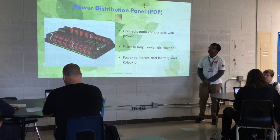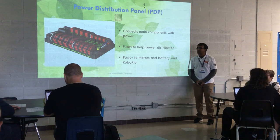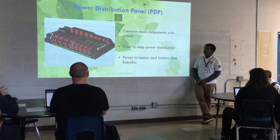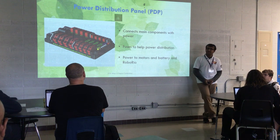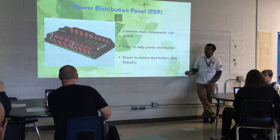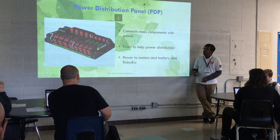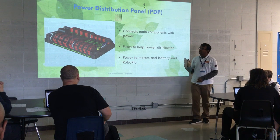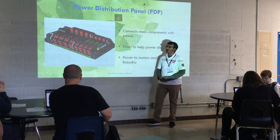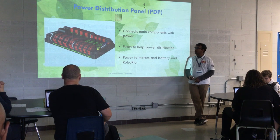There are a few main components I'll go through — a basic overlay for anyone new to wiring. There's a PDP, called a power distribution panel or power distribution board. It basically controls power to all the main components, including the RoboRio and all your motor controllers and motors. One thing we used to do on 2056 was label all the ports on the PDP to show which port is for which motor, so you don't have to memorize it or reference an electrical diagram every time.